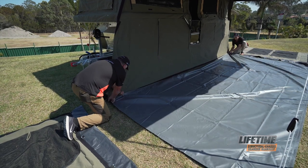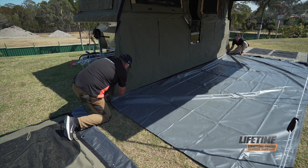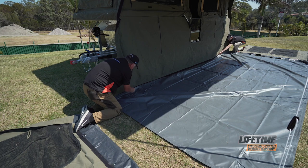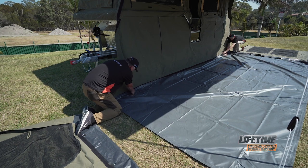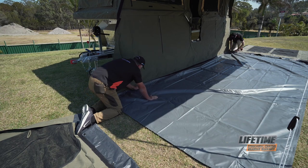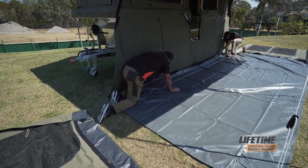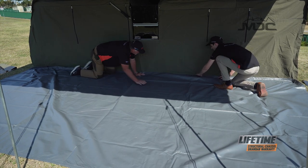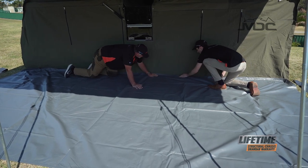We'll bring the floor up and attach it to the Velcro. The reason I do all the Velcro first is it's actually the most difficult part of the process. If you put all the walls up first and then try to lay the floor out, you've got poles in the way, you're on top of the floor itself, and it's difficult to move. So by getting the floor in early and then bringing the other components to it, it is a lot simpler.